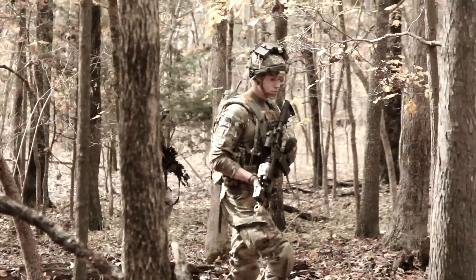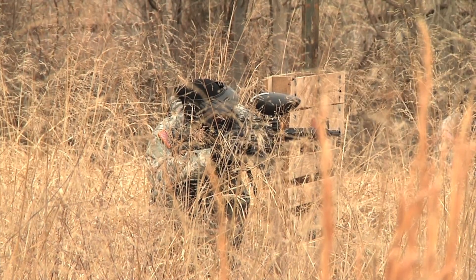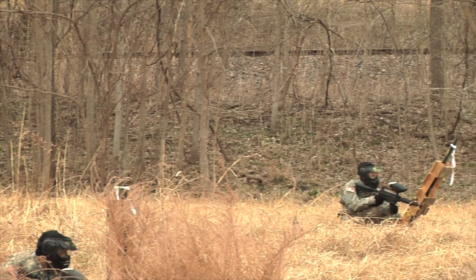We started really at a proof of concept working with the West Point cadets on a paintball-based scenario where we were using the same hearing loss simulators, but we were doing more of a woodsball every-man-for-himself type of scenario where we were really isolating and taking the communication component out of it, focusing just on being able to detect, identify, and localize the sounds of the enemy.